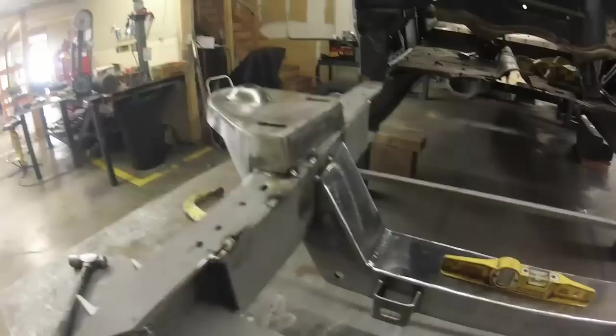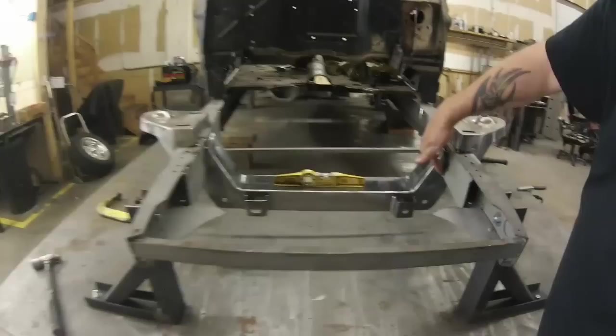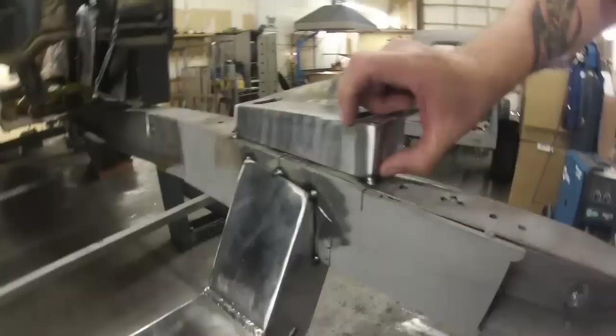Once your boxing plates are in, we take our axle centerline and transfer it onto the cross member, line them both up, and tack it all into place. After that, we come forward an inch and three-quarters from this front face — that's where this face should be. Basically it's just centering everything all the way down the whole thing.